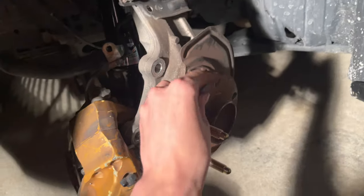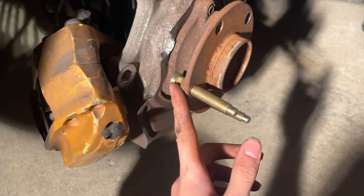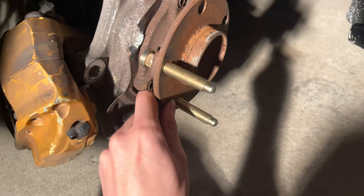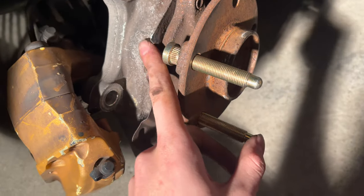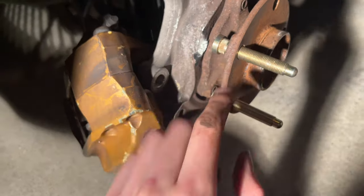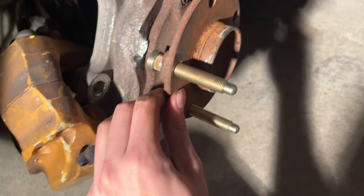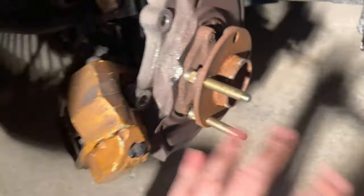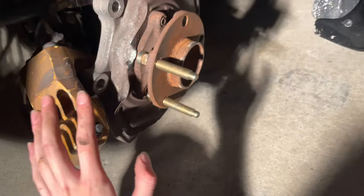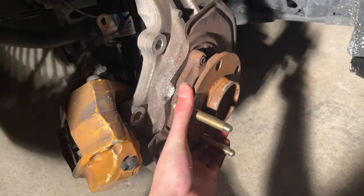I took out all the OEM studs and now I'm installing the extended ball nose ones. The grinding wasn't enough so I just took a hammer and bashed it down so you could align it perfectly with the notch and slip your extended stud in — and it goes in beautifully. That's how I've been doing it and it worked on these two, so on to the next three.